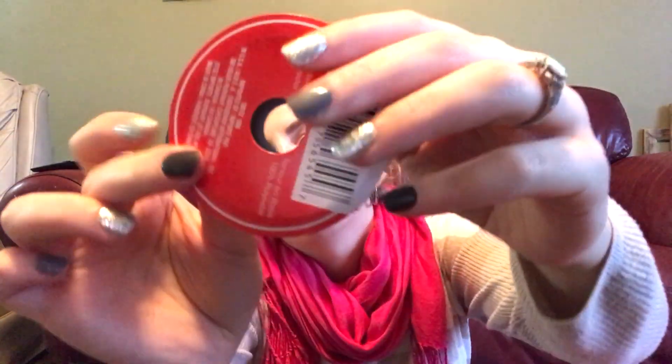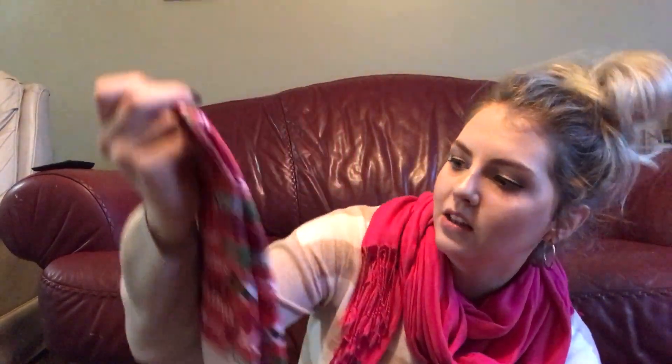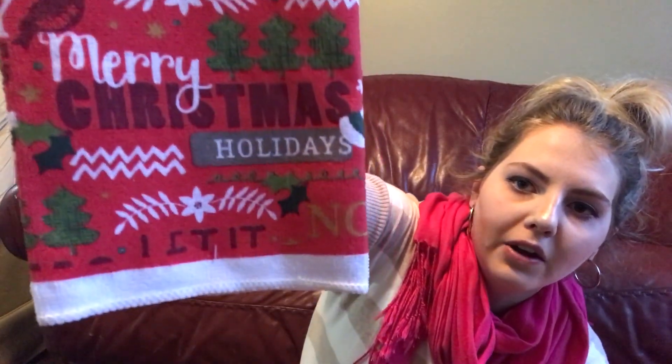And then I got some Christmas ribbon — just some simple ones with a little design on them. I might wrap this around my lamps or just simple things around the house to kind of Christmas it up. And then there are some really cute dish towels — kitchen towels and oven mitts and things. I got some videos of that in my shop-with-me, but I loved this one. It's a kitchen towel — I'm just going to hang it over my oven. It says 'Let It Snow, Merry Christmas' and it has a little cardinal right there. So, so cute. Love that.